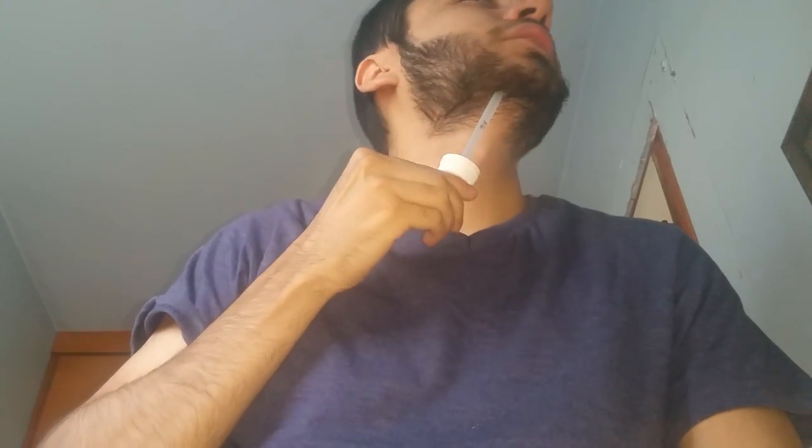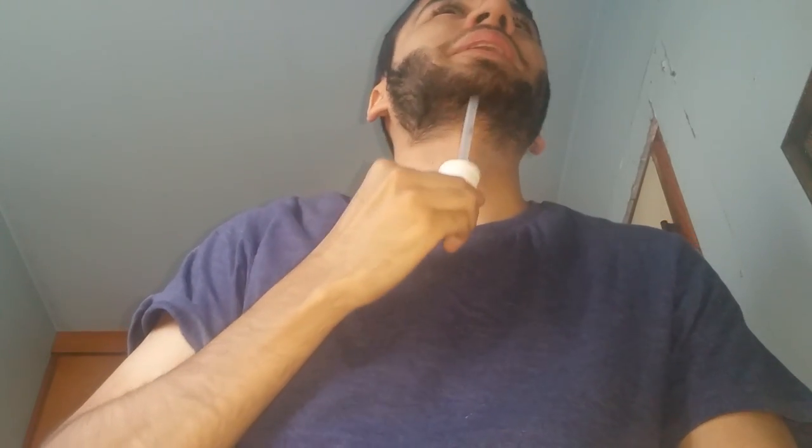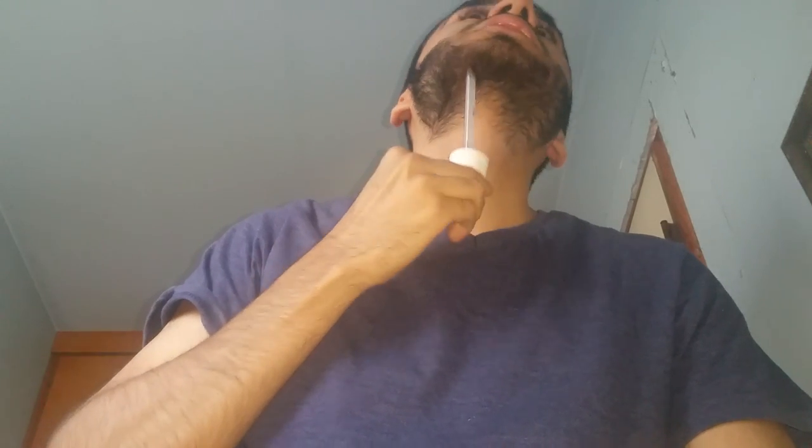Again with the pointing end — I want to say pointing on the end — try to get it all in there. And whatever is left as excess, put a drop on each cheek and try to really work it in there.